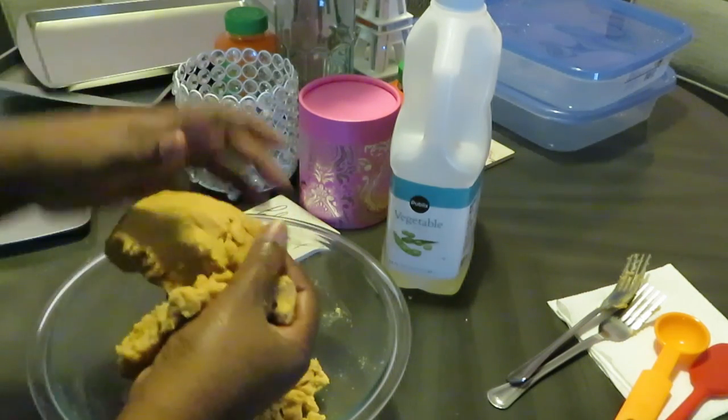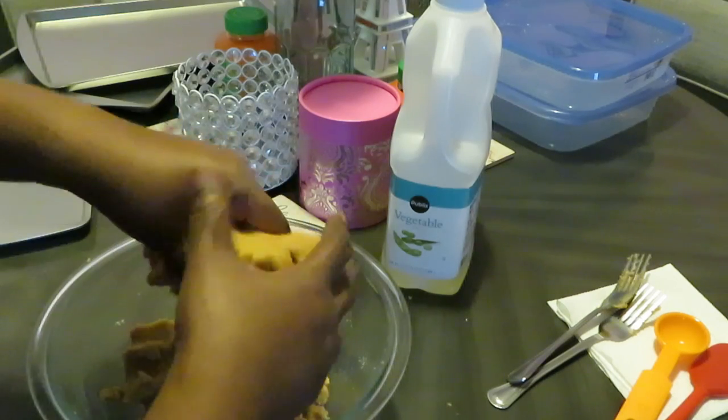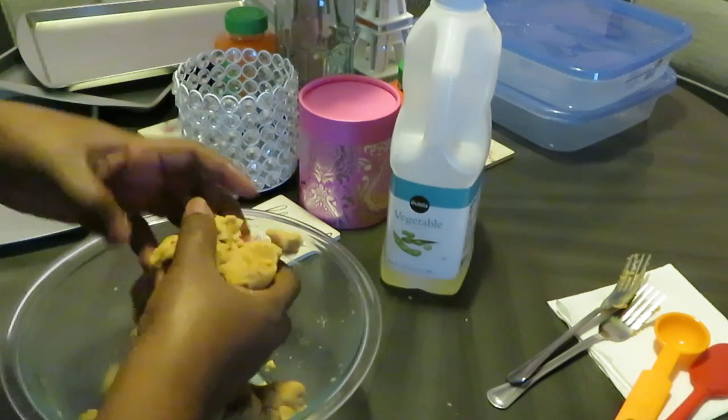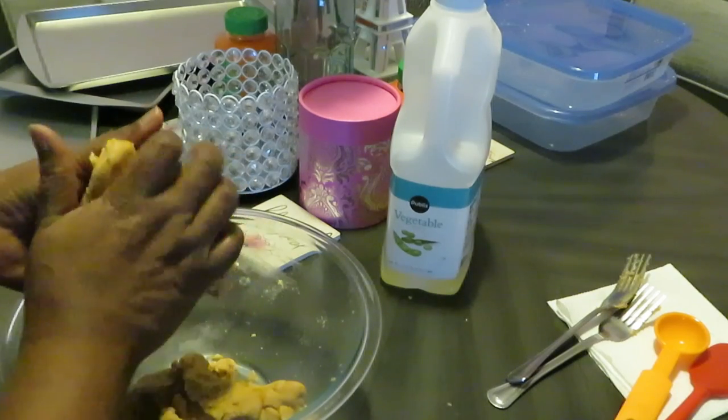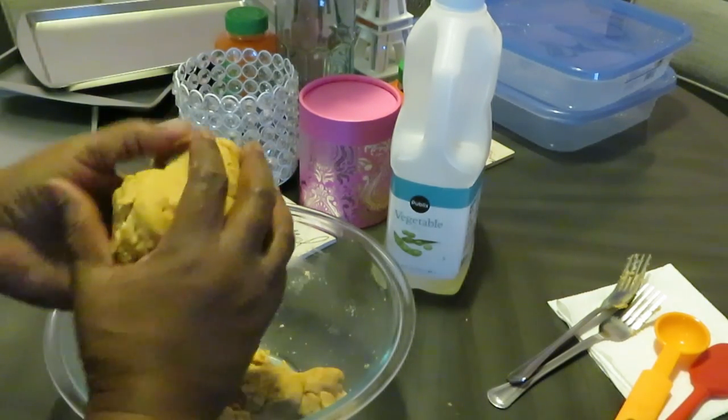Thank God it's peanut butter mix — I can just mix it up just like that. This peanut butter smells good. Now if you don't like peanut butter, these ain't the cookies for you, but we like peanut butter.